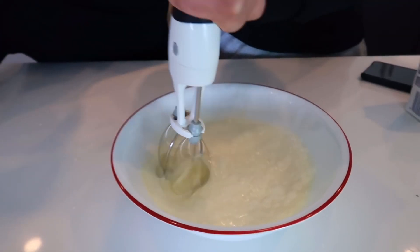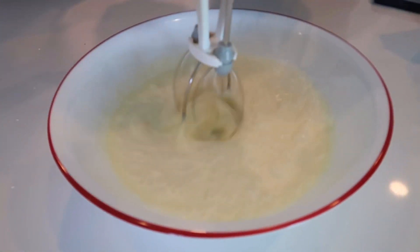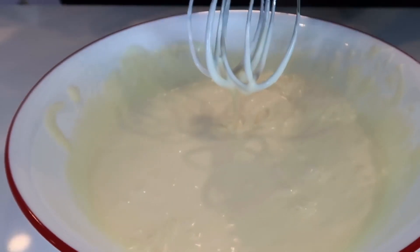Now we have our whisk and we're just gonna mix it up. You want to stir it in a circular motion until it becomes a substance kind of like whipped cream. This is actually really fun — I never thought making your own ice cream would be this interesting!